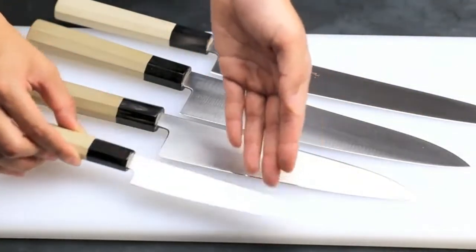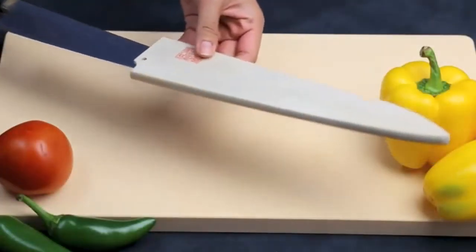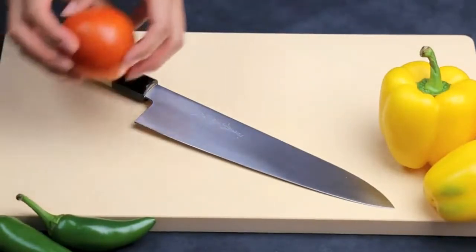In this video I'm going to delve into what are the traditional differences between Japanese and German knives. More importantly, I'll tell you what that means for you and which knife style is most likely to fit your needs.